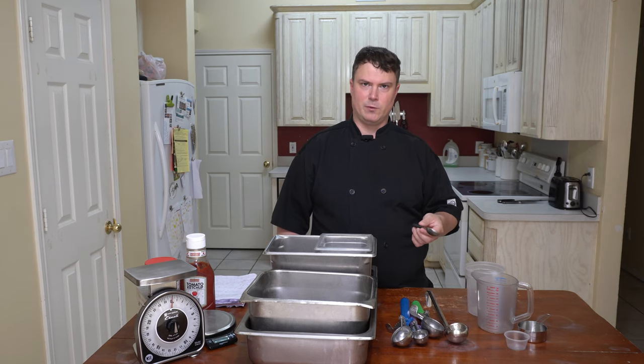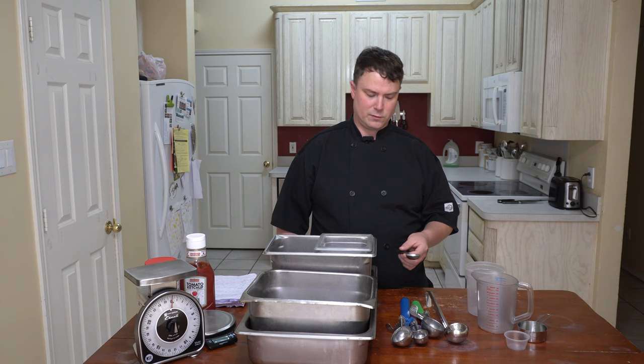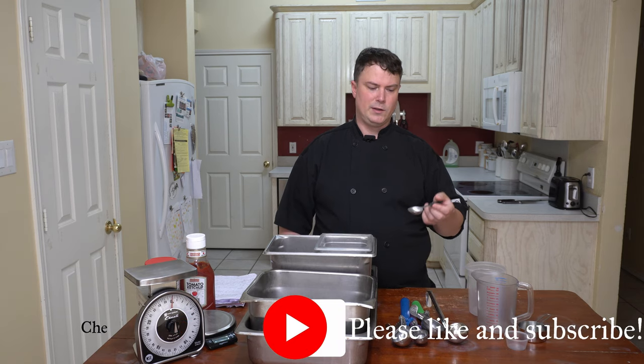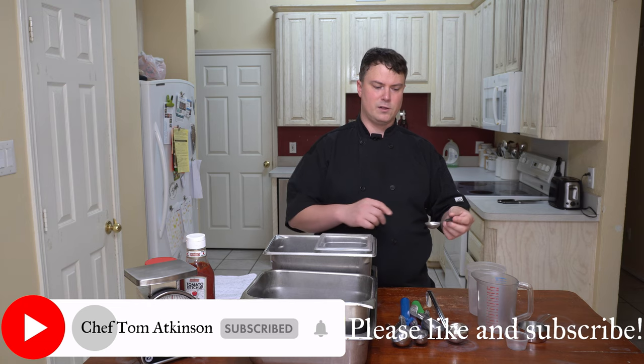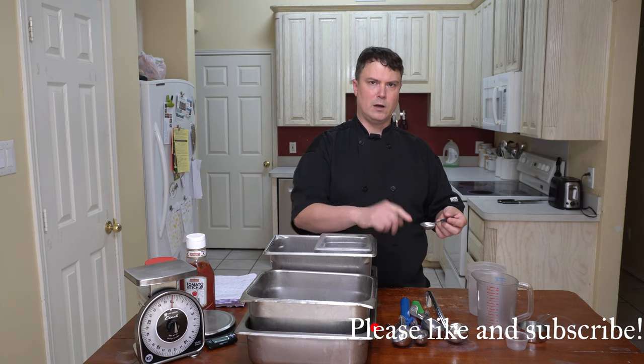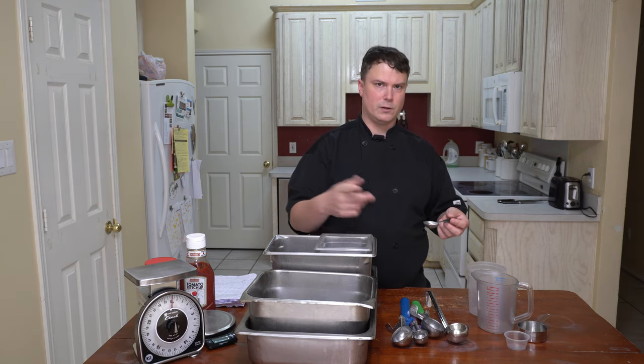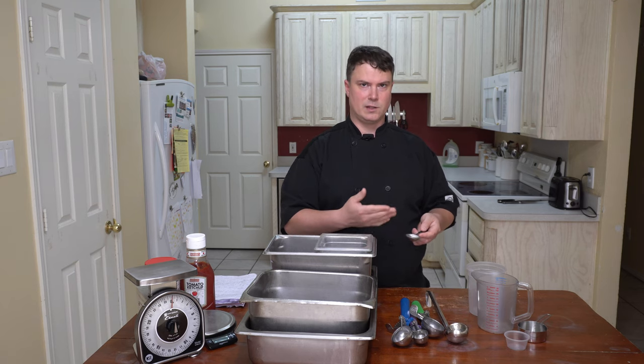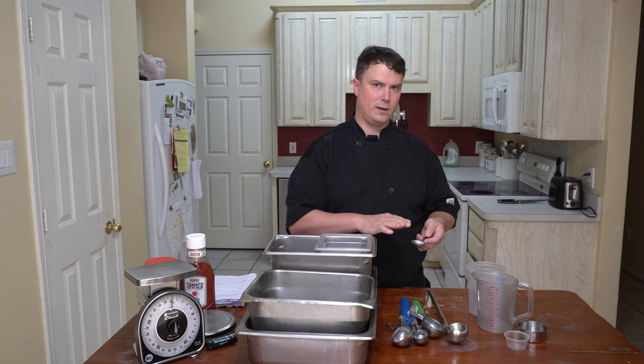Next we have measuring spoons. You have teaspoons and tablespoons, usually broken down into quarters and halves. Three teaspoons will equal one tablespoon. When using these, you'll want to scoop the item until it's full and then level it off — either with a knife or your finger. You just want it to be level. You don't want to pack anything in unless the recipe specifically asks you to pack it in.